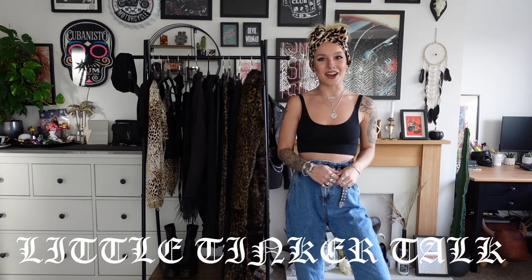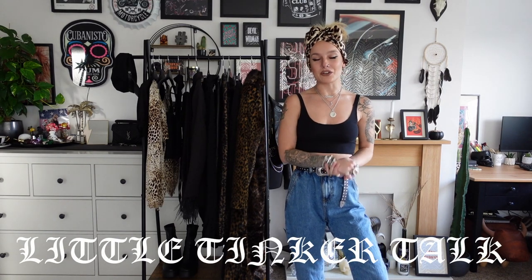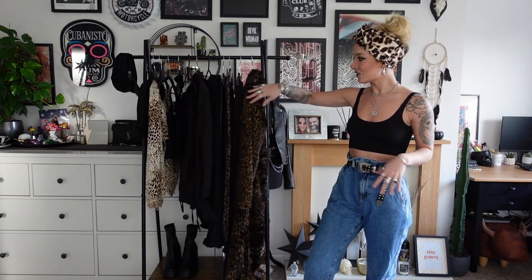Hi guys and welcome back. I hope we're doing well. So a little bit of a different video for you guys. I thought I would show you some of the new additions I've added to my wardrobe. I have everything here on the rail. There is a mix of pieces — some new and some second hand. Each item I show you I'll tell you who it's made by and how I obtained it — Depop, new, you get the drill.